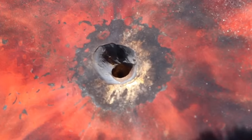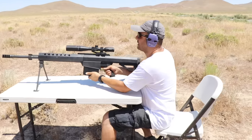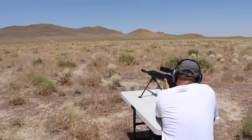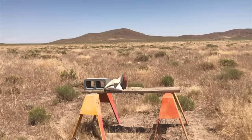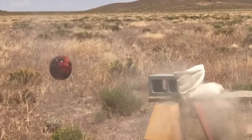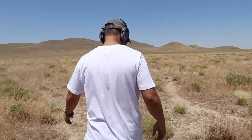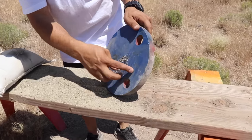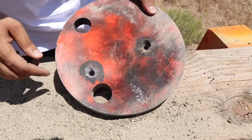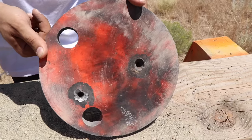Now we're gonna do the black tip. We are hot. All right, let's go see what happened — almost the same thing: there's a bulging in the back right over here. It chipped off a piece and went in. Can you see it?